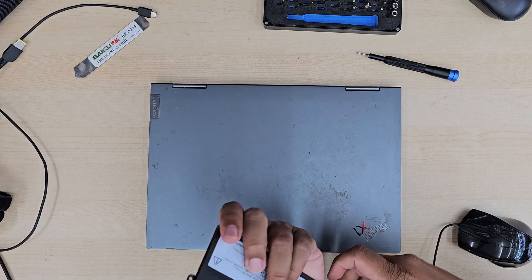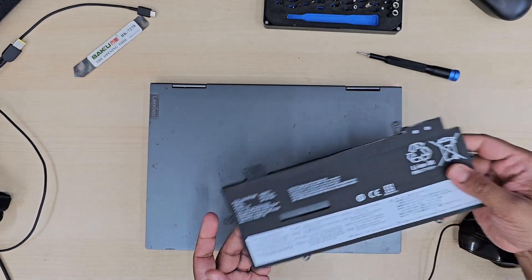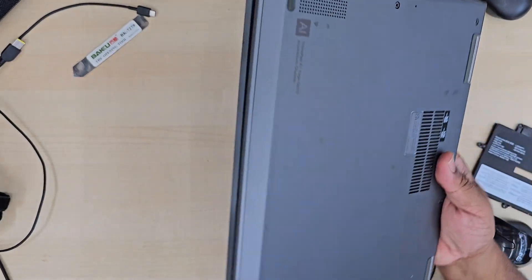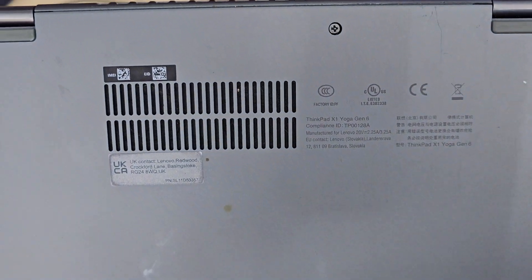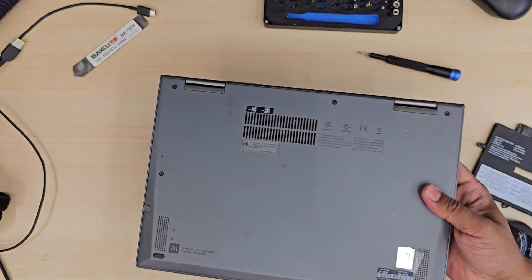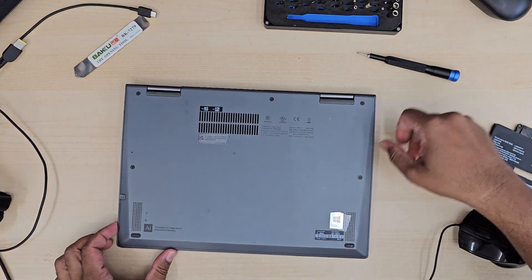I can see the actual connector is a bit flimsy because this is from a third-party manufacturer, but I'm not fussed about it. As long as it works, I'm happy. That's the actual module number — ThinkPad X1 Yoga Gen 6.